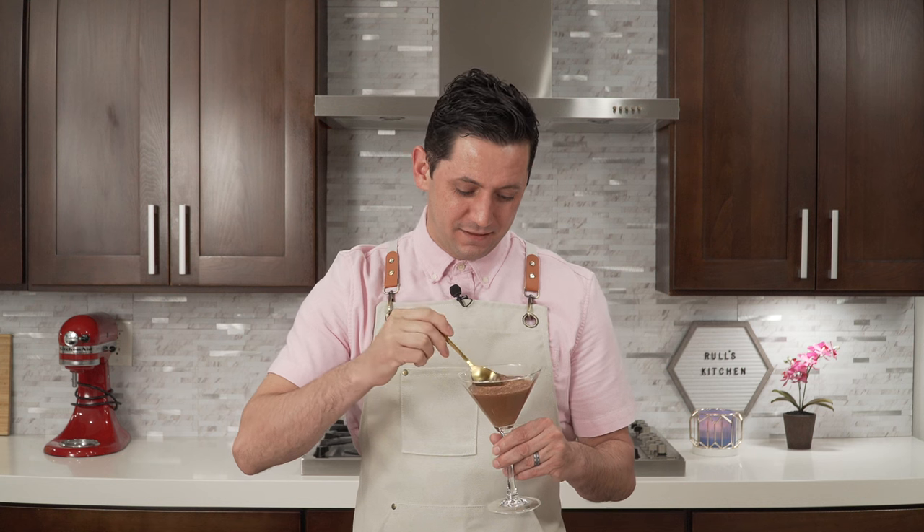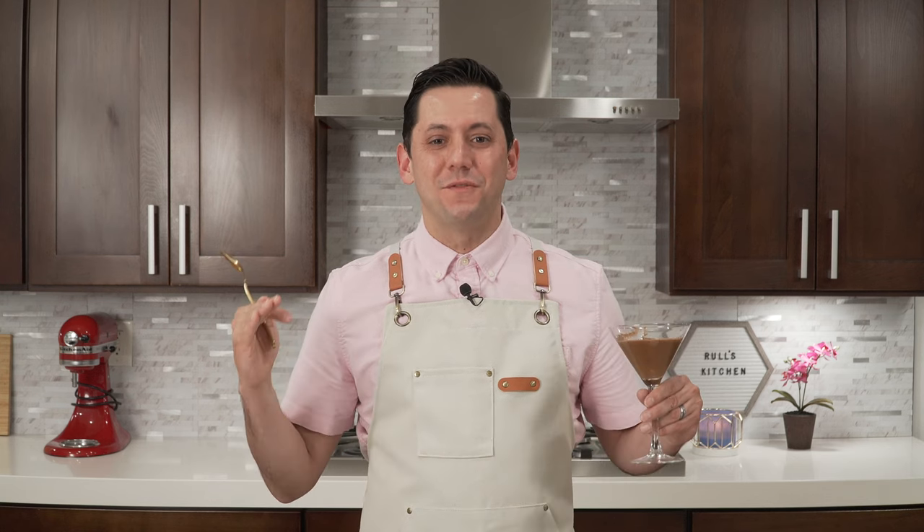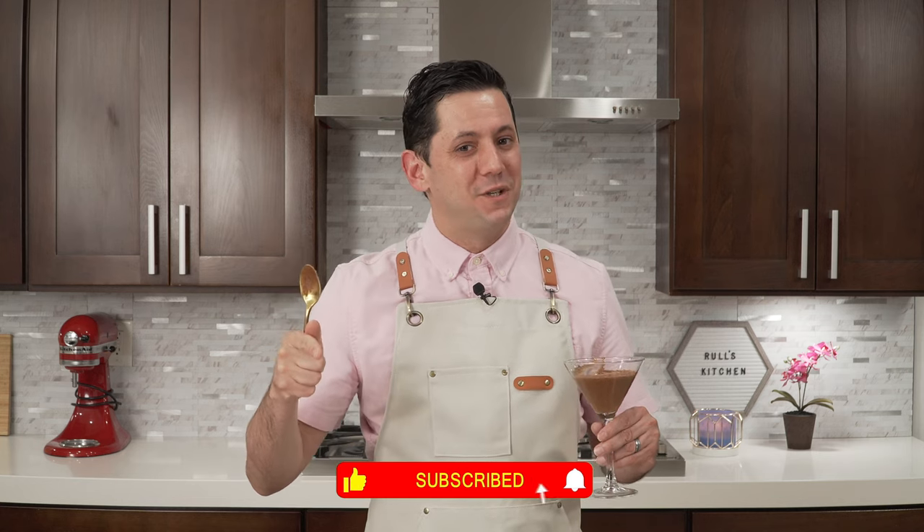And this is it everyone — this is how to make a beautiful, simple, classic dark and milk chocolate mousse. Let's try it. Really light — there is no cream; the egg white brings this lightness into the mousse. Amazing! Thank you so much for watching today. If you enjoyed this video, do not forget to subscribe and hit the little bell so you can be notified of each and every single recipe. Until then, au revoir and see you next time in Ruth's Kitchen — and I am going to finish this chocolate mousse!